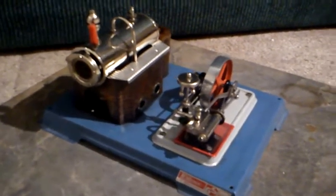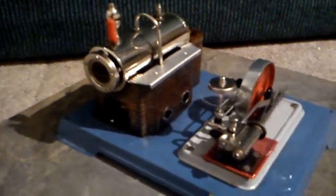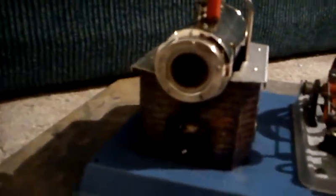This is my Wilesco steam engine, called a D10. Got a little boiler here — it's actually burning on the side there. I don't know if you can see it. That's all it's going to have, with a little whistle.